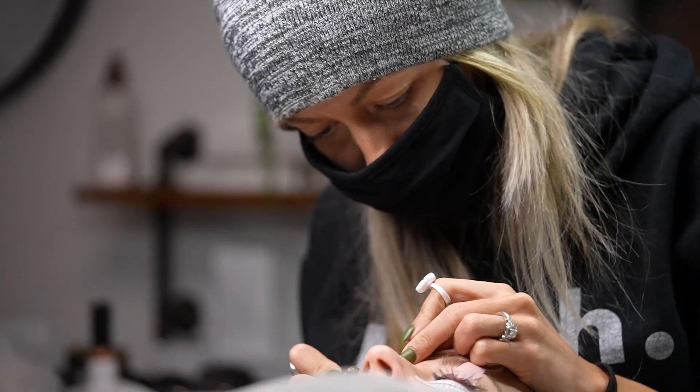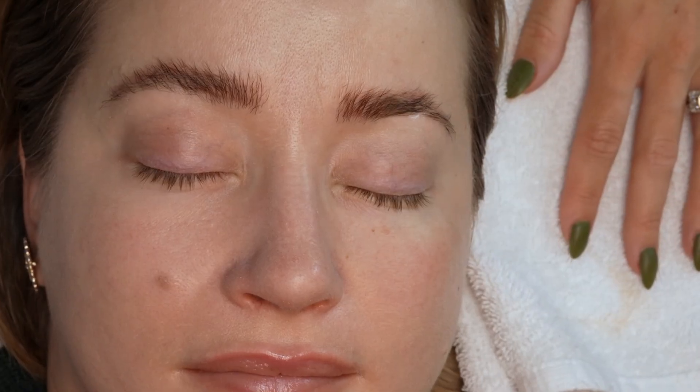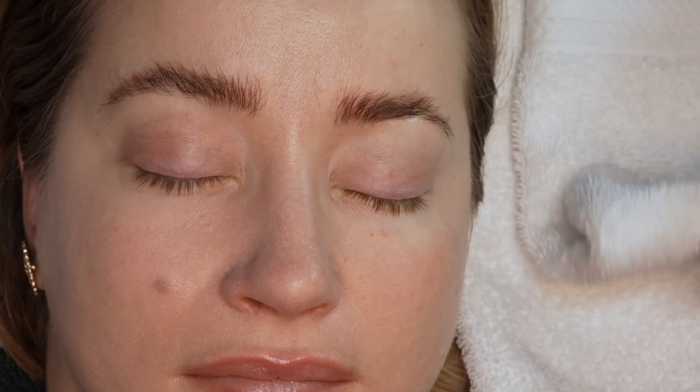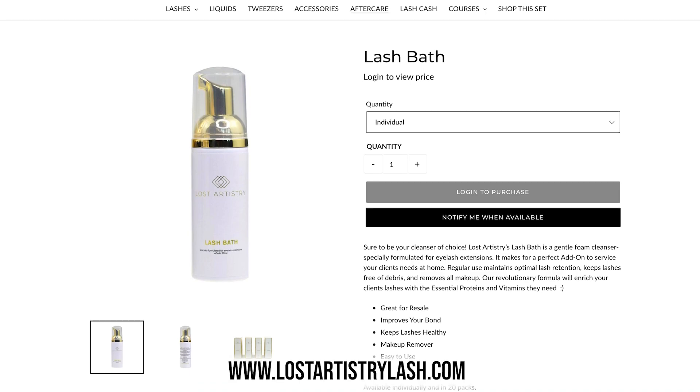If you have any questions about cleansing or Lost Artistry as a whole, go ahead and check out the description below — we'll tag the product so you can check it out. And if you're interested in having Lash Bath for resale, it's a great product to sell to your clients so they can use it at home as well.